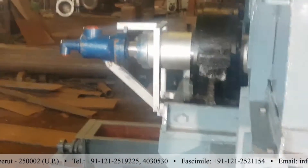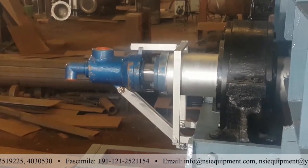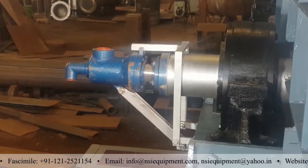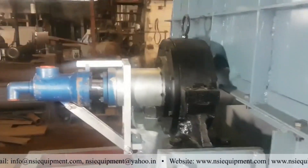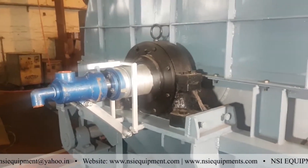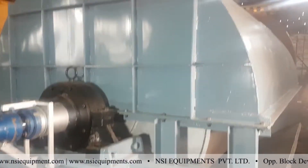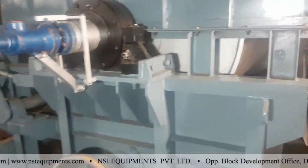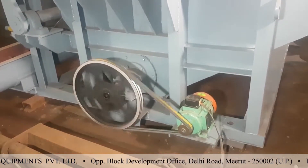This is the rotary joint, wherein the steam is injected and the condensate is removed from the drum. This is the bearing. This is the hood of the drum. And this is the bottom tray — you can see the drive of the bottom agitator running here.